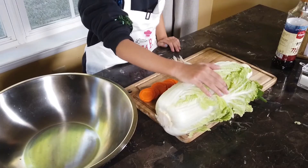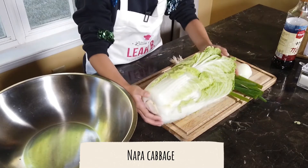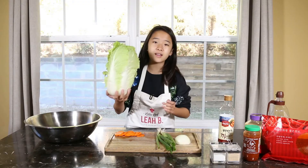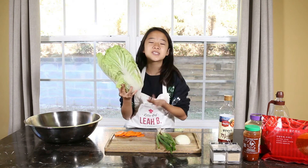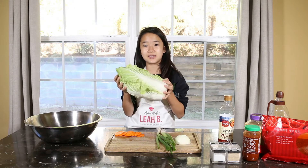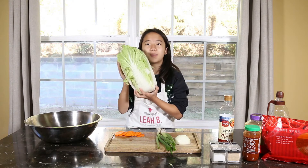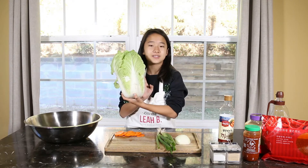So let me explain the ingredients. This is Napa cabbage. You can buy it at any Asian market. It's not that heavy — it looks heavy, but it's actually not. And the size doesn't matter because usually they come in this size. Remember, it's called Napa cabbage, not just those round cabbages that America has — the long ones that look like this.